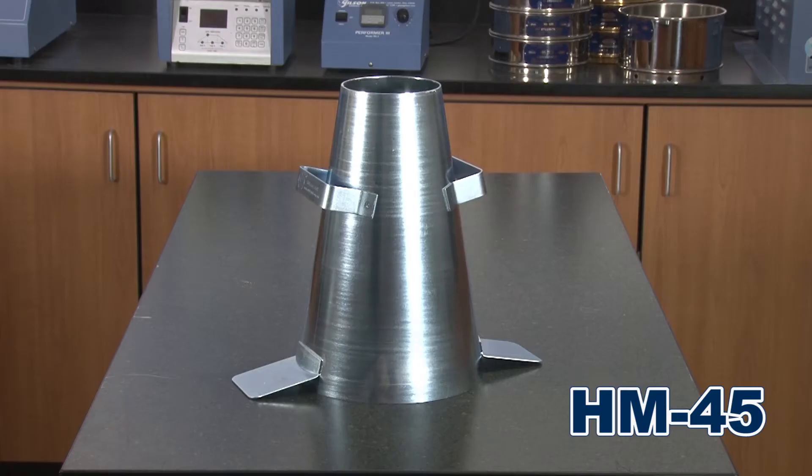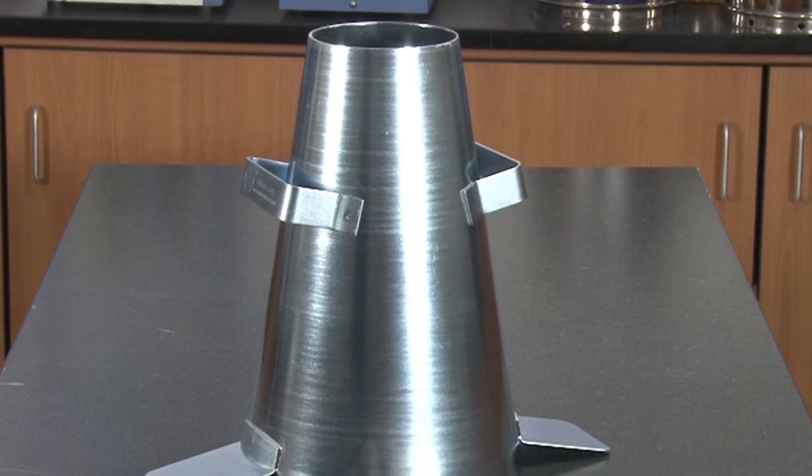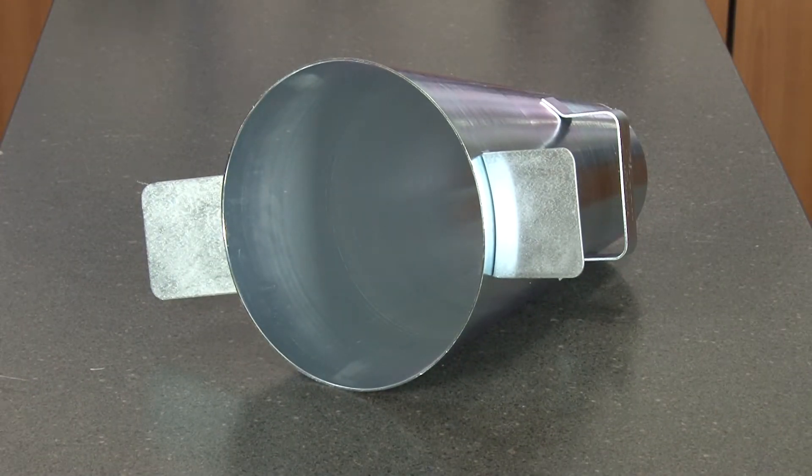Gilson's HM45 steel slump cone is a seamless heavy gauge spun steel cone, plated for rust resistance, and with welded foot tabs and handles.